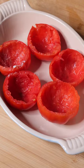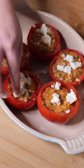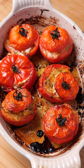Place the tomatoes into a baking dish and season. Sprinkle a little goat's cheese into the tomato, stuff with the filling, and then finish off with some more goat's cheese. Top with their adorable little hats and drizzle with olive oil. Bake for one hour at 200 degrees.